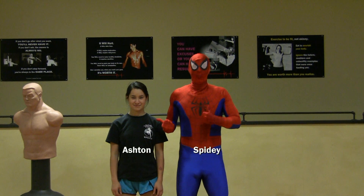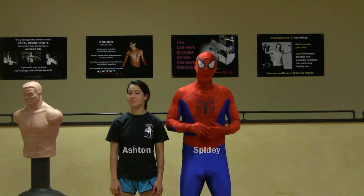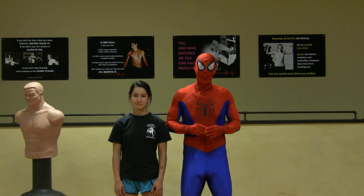Hi everyone! Ashton, Spider-Man, bringing you your next lesson in self-defense for kids.